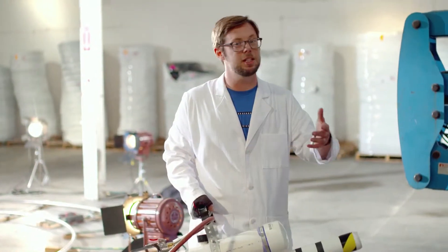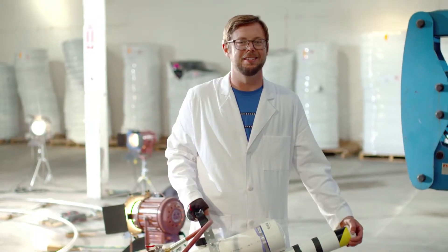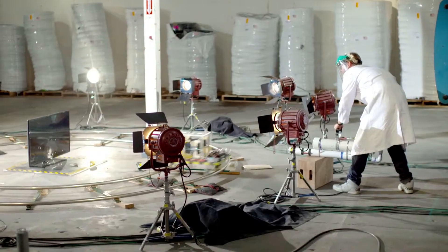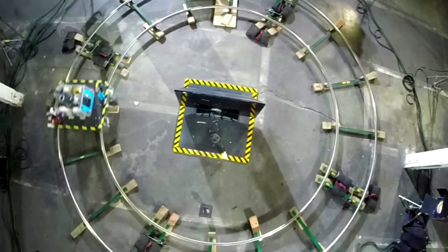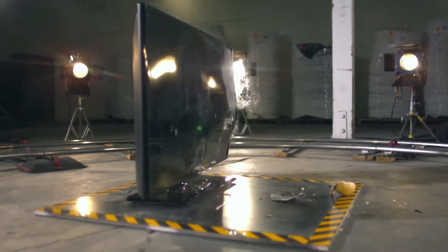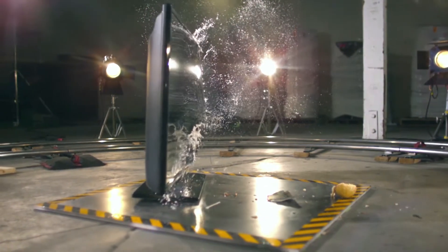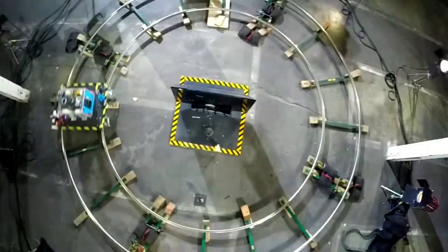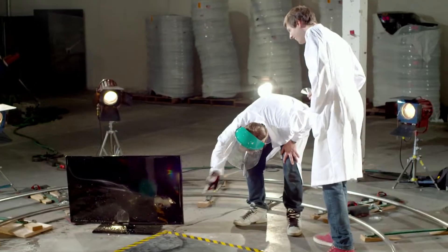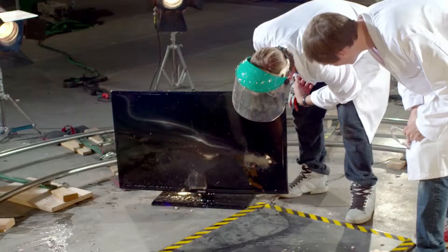We had put some soda cans thinking the potato wouldn't do much damage. We got to shoot it again. Sorry, TV. Here we go. Ready, go! Stop the cart. It's bare, it's deep — there it is. That is a mortal wound.